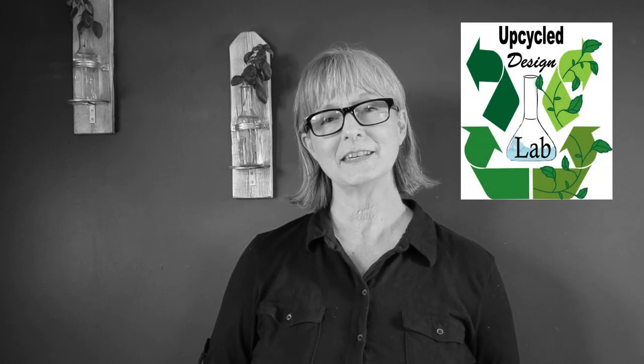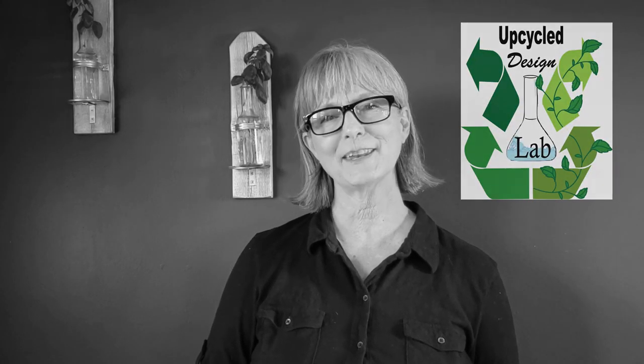My name is Cindy and I craft using recycled and repurposed materials to give you ideas on how to make and create more economically and ecologically. If you've been following my YouTube channel for a while, you know I just finished up a series called 'Craft Ship' - my first craft show experience - and I'll put a link to that in the description box below.